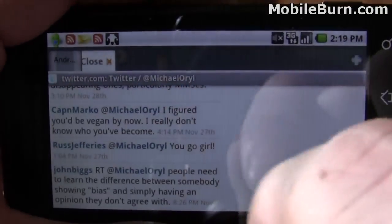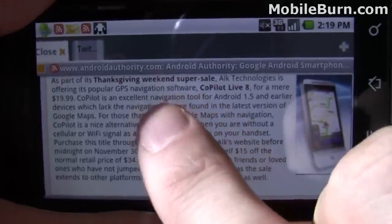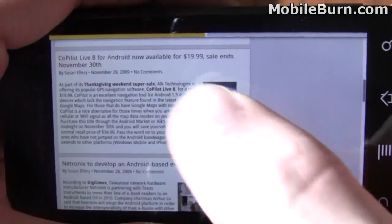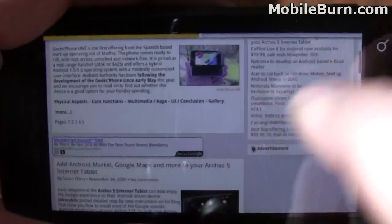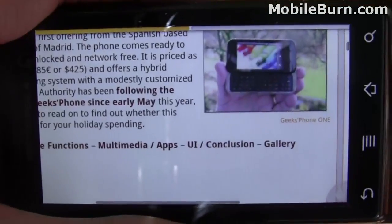Again, UI glitches and things like that, but really a pretty cool system overall. It just needs a little bit of work.